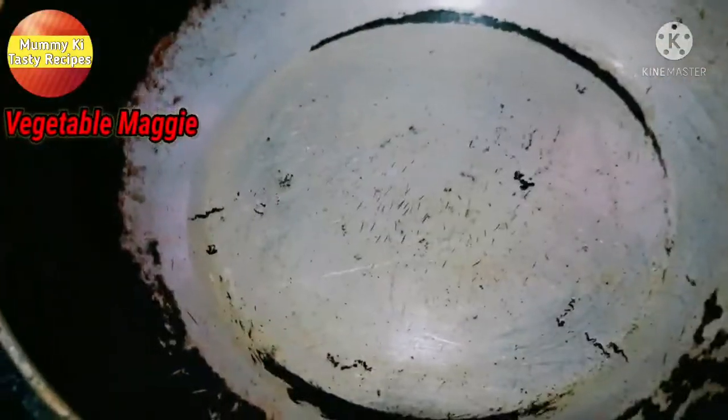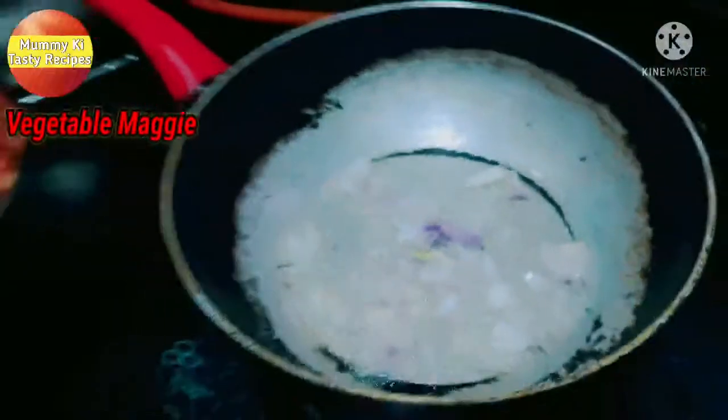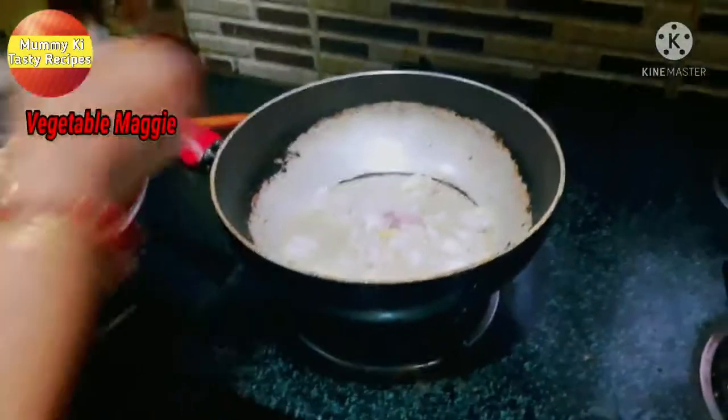I have taken a pan with Fortune refined oil. I have added the oil to the pan and it has warmed up.